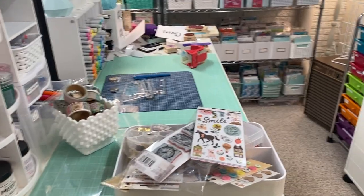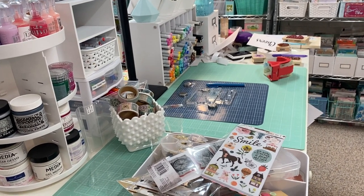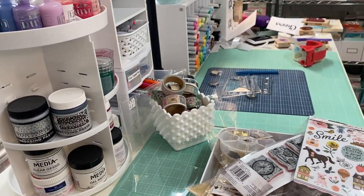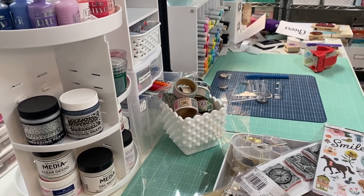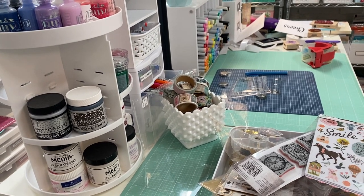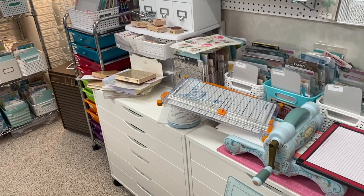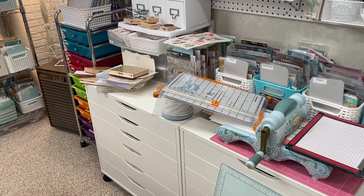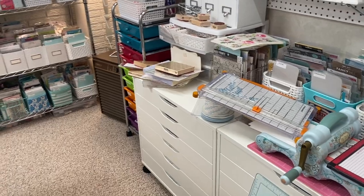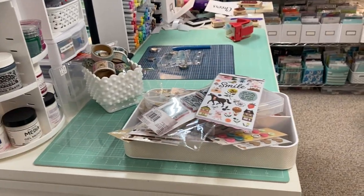Hi everyone, welcome back to my channel — and actually welcome to my craft room! I figured I'd film a bit today since it's the weekend and I have some time. I'm getting ready to do some crafting and wanted to work on my junk journal. I keep trying but other things come up, so I'm really excited to just be down here. I'm also curious: do any of you have to have everything cleaned up before you move on to your next project? I know that's kind of a debate throughout the crafting community — does it bother you to have your stuff out, or do you like to start with a clean slate?